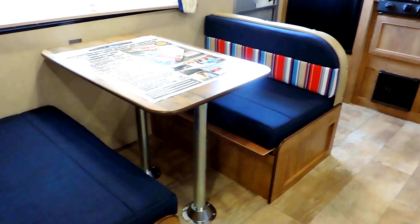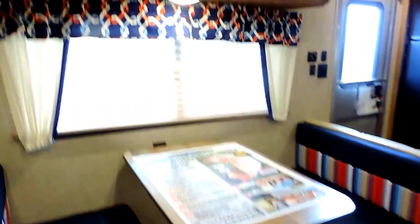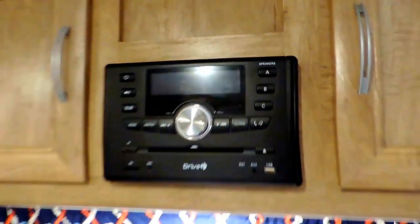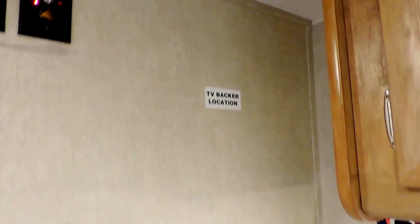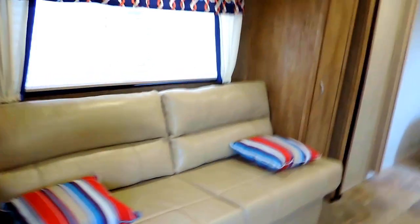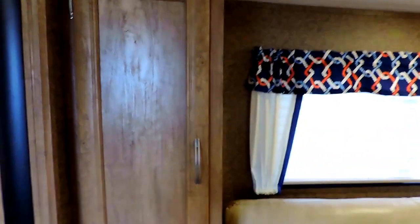On the left side it's got a dinette booth with a table and legs that fold down to make into a bed if need be. Overhead it's got the stereo system that controls your inside and outside speakers. You've got a spot over here to mount your TV with a TV backer location right on that wall. Across from that is your slide out, which seats a tan leather jackknife sofa that will also fold flat to sleep another one or two kids, with pantry closets on either side, a couple shelves in there, another cabinet below, and off to the right a nice big tall closet where you can hang coats and clothes.